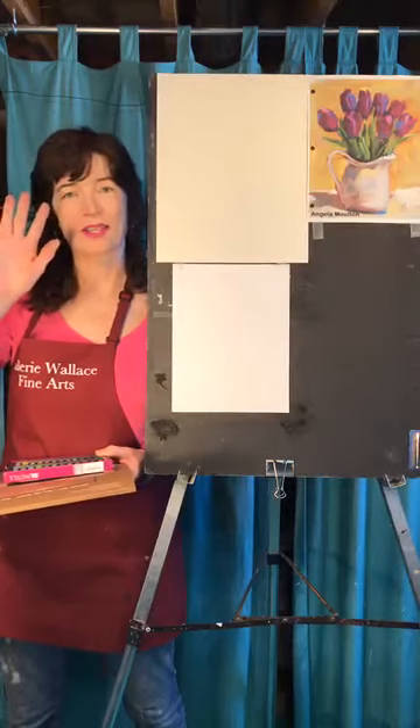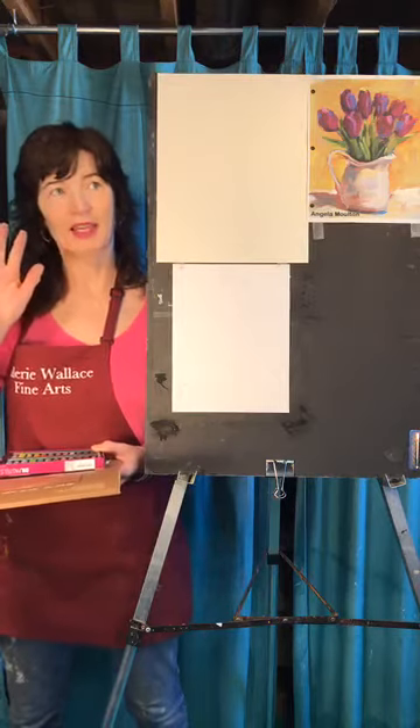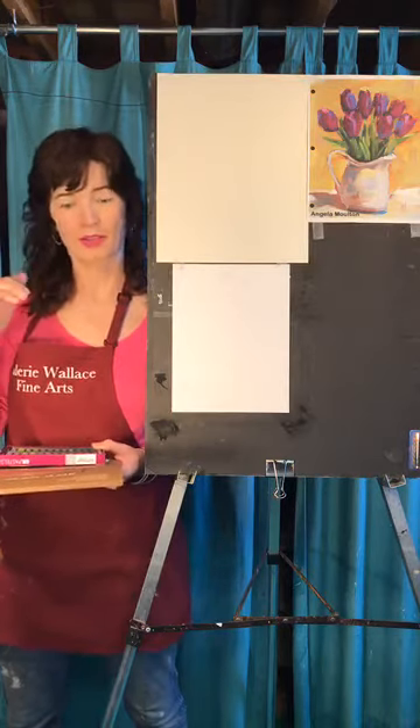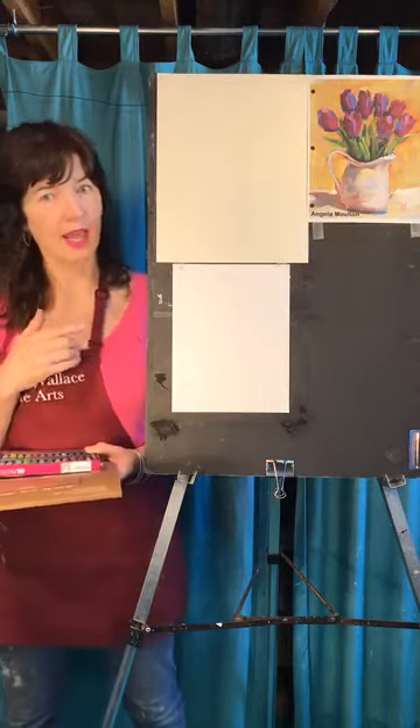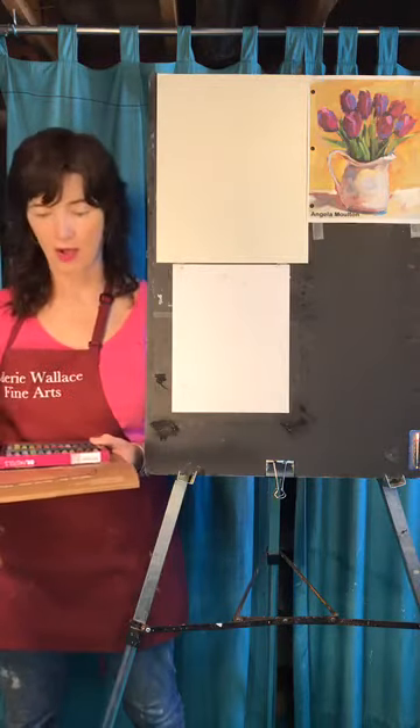Happy Easter if that's your thing! Here in Maine we got the power on, so we're back down in the studio. We're going to do the tulips today. It's going to be fun and easy — can't go wrong.